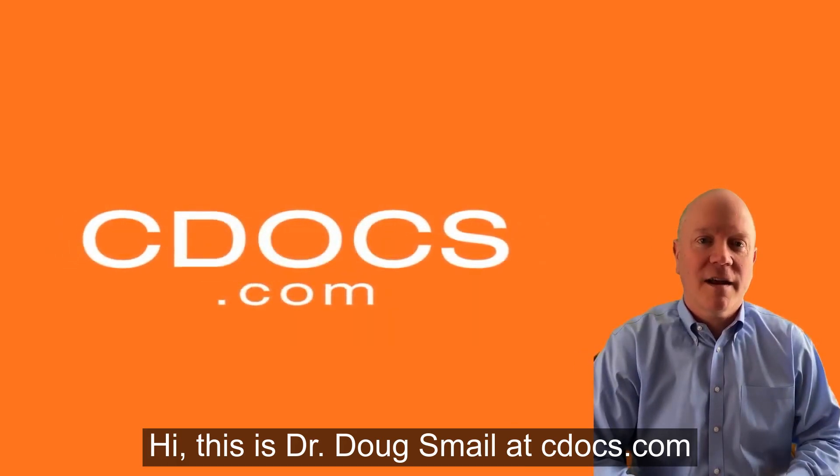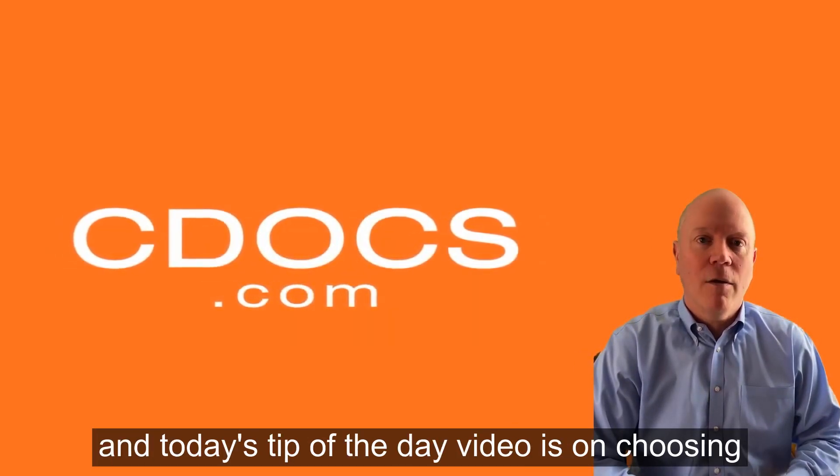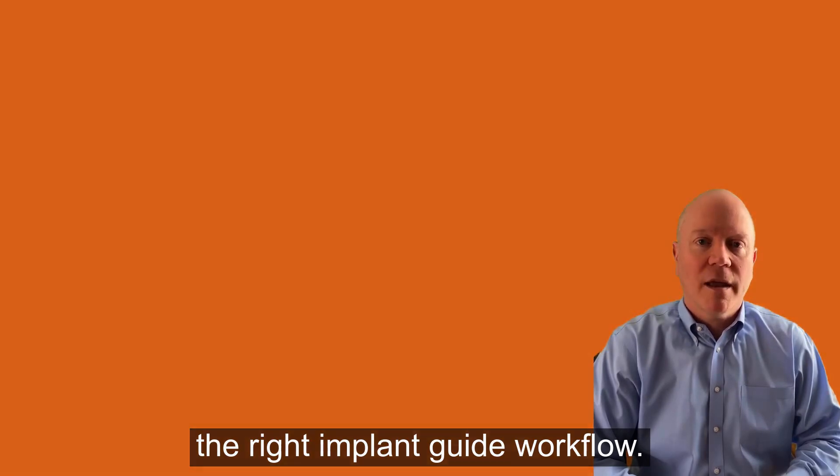Hi, this is Dr. Doug Smalley with cdocs.com, and today's tip of the day video is on choosing the right implant guide workflow.